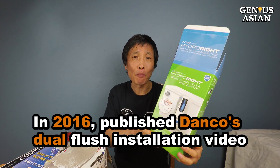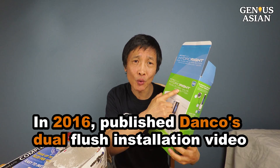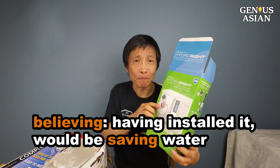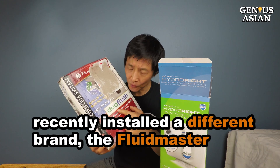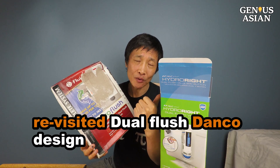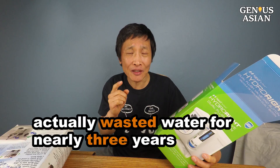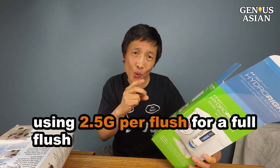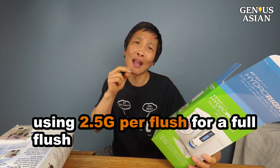Back in 2016, I published a Danko's Dual Flush toilet installation video, believing that having installed it, I would be saving water. When I recently installed a different brand, the Flute Master, I revisited the Danko design and discovered I have in fact actually wasted water for nearly three years using two and a half gallons per flush for the full flush. I can't believe it — two and a half gallons.